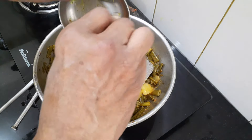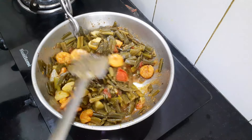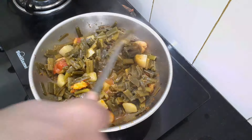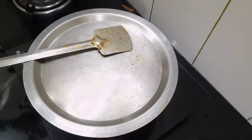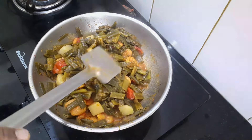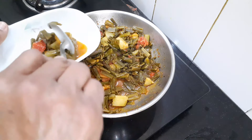Now add the prawns. Stir well — you will have to keep doing this repeatedly a few times until it is properly cooked. Let me now taste and see if it is done. Yes, it is done and ready to be served. Thank you very much.